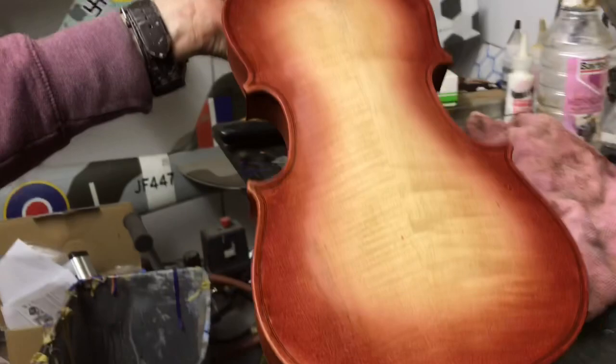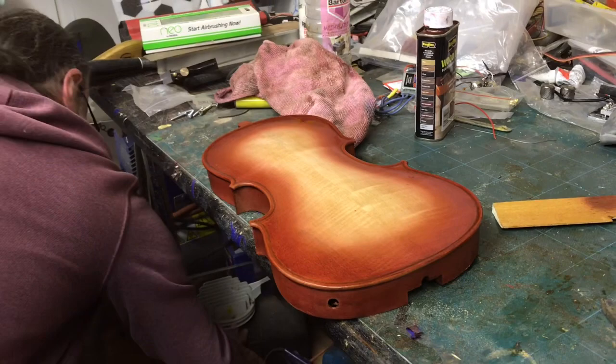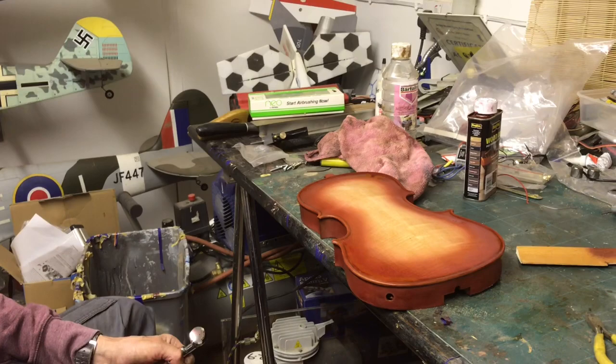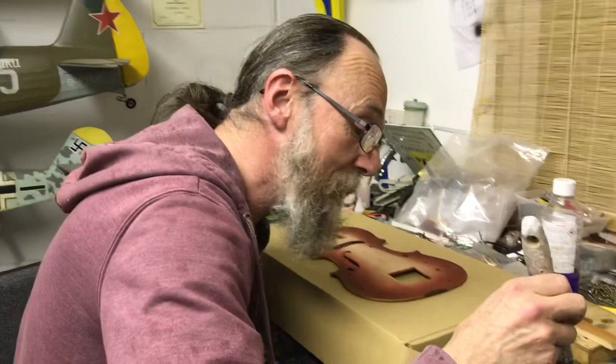Pretty much. That looks fantastic. Are you happy with that? Yeah. I might let it dry a bit and go darker around the edges a bit more, but I think that's quite nice how it is, isn't it? Yeah, it looks good. Looking good.